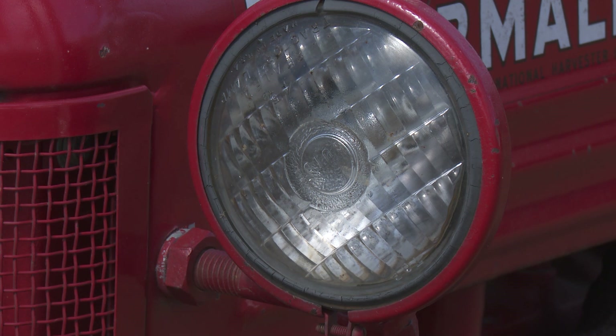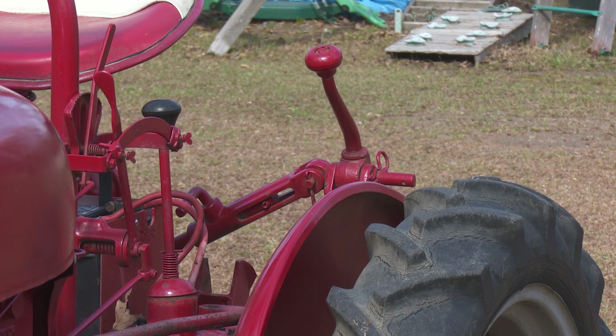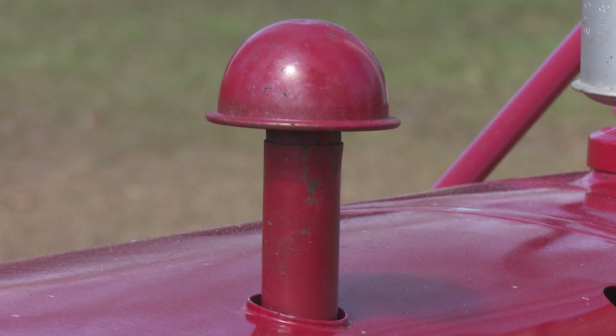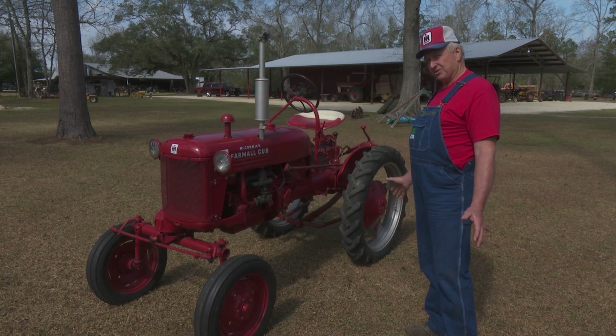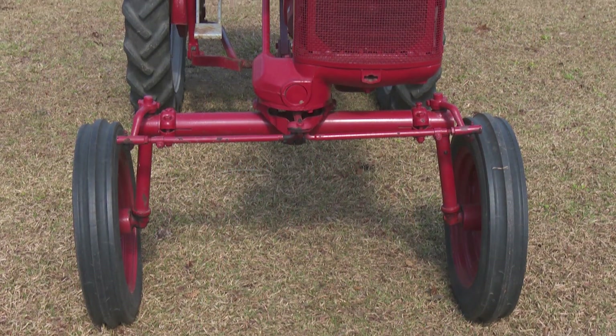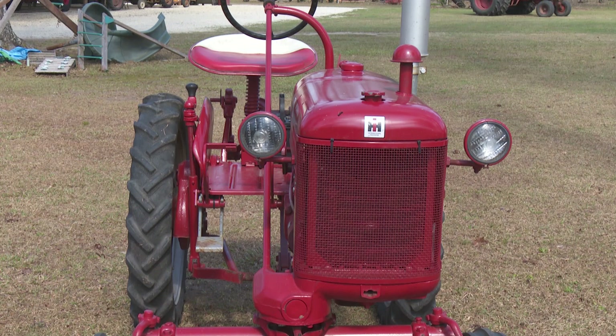It's got a one-point fast hitch — something a little different — it goes with our collection. It gives you more clearance between your vegetables. They made a four-row planter and cultivator setup for a cub with the wide version, and you could plant and cultivate four rows instead of one — mainly vegetables like carrots and onions and things like that.